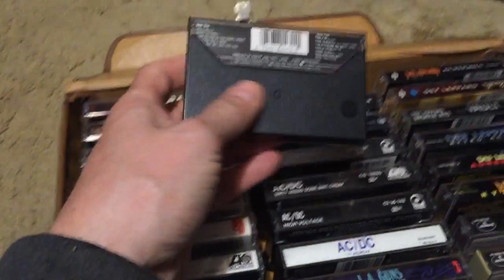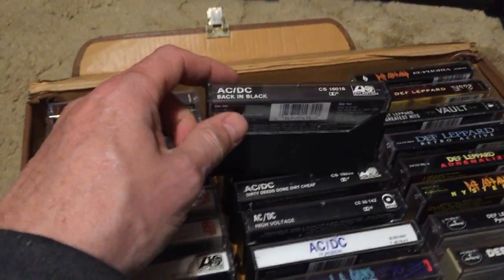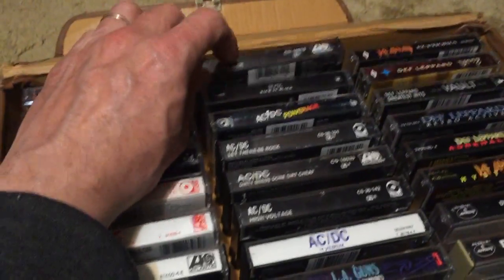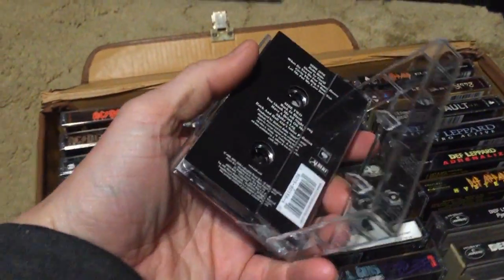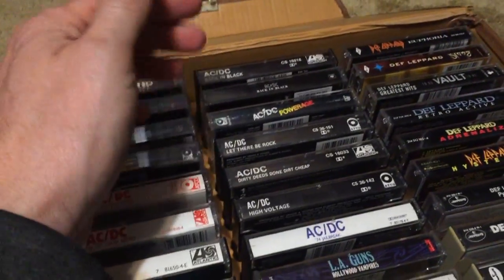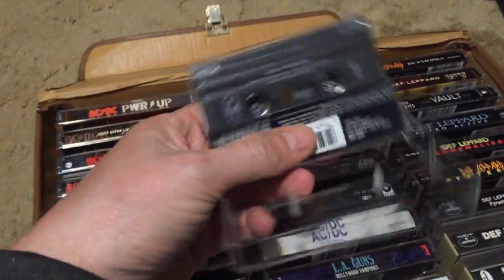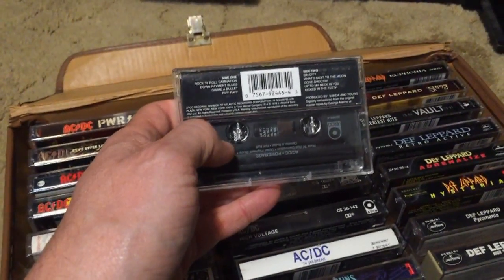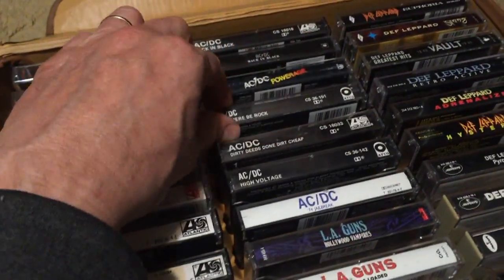Then we have Back in Black — what can I say? It's iconic, the greatest AC/DC album ever. Front to back every song is phenomenal. It's just the greatest hard rock album of all time. Also here's the Record Store Day release — just a collectible. I don't have Highway to Hell but I do have Powerage, which a lot of people consider one of the greatest AC/DC records ever — hard to dispute. Every song rocks, and Bon Scott is amazing.